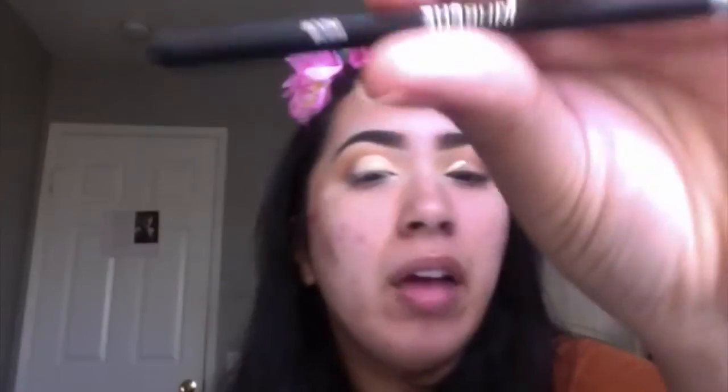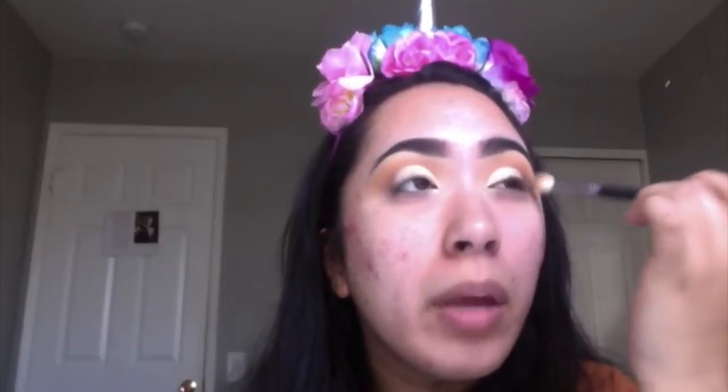I'm using a Morphe M508 brush to do a cut crease. Now what I do is go in with whatever color I used in the outer crease — I'm going to use a little bit of Morocco and kind of blend that in first. I'm going to go with Morocco and Chickadee, just going with Chickadee now to blend in the outer part.